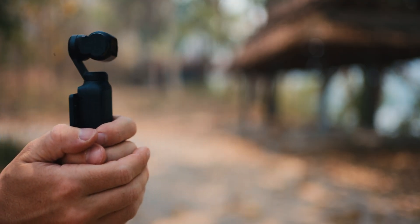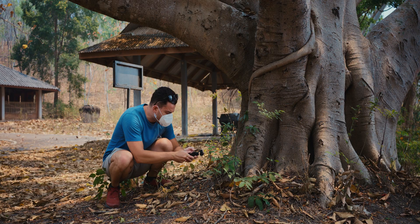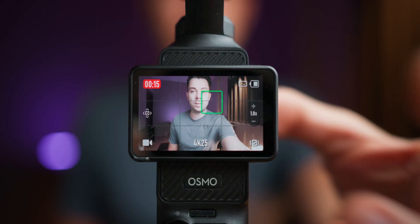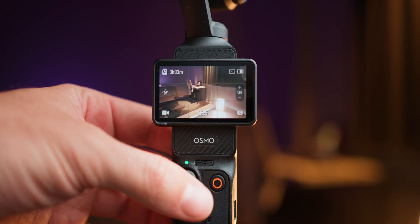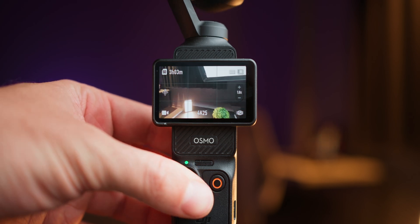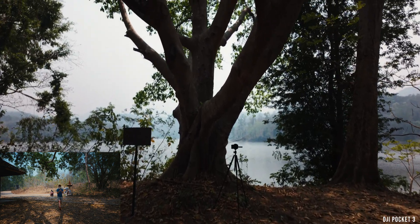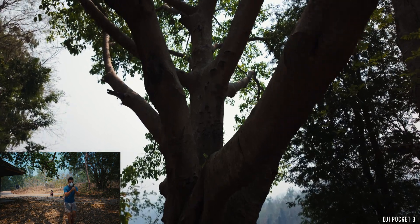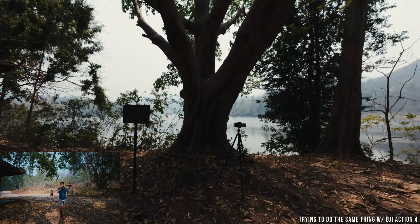However, even though the Pocket 3 is essentially a gimbal, which can be cumbersome in some situations, it still has a lot of advantages over the Action 4 in terms of overall usability. First of all, it's far more comfortable to hold. The grip feels much better, especially when positioning the camera at a weird low or high angle. The gimbal can be used for creative shots, such as tracking and following you around, or moving it around with a joystick, which helps in framing weird angle shots or creating unique camera movements. One of my favorite shots with the Pocket 3 is when I walk forward with the camera and push the joystick up at the same time, creating a very dynamic movement that is basically impossible to recreate with the Action 4.